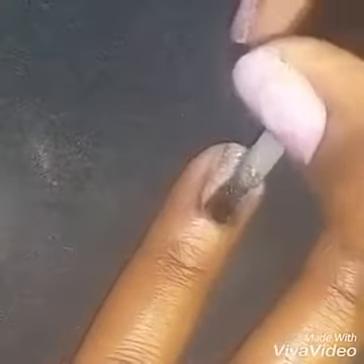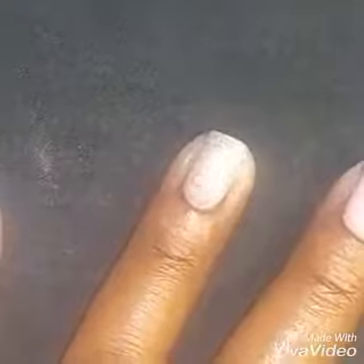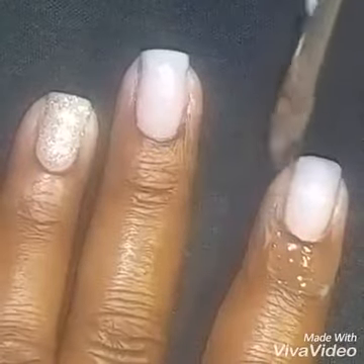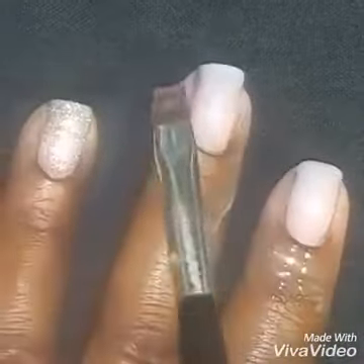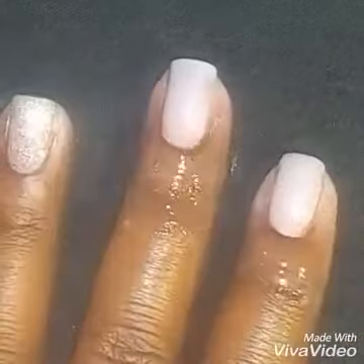Here on my ring finger accent finger I decided to use the gold. So the three colors in this smooshy were blue, shimmering gold, and a shimmering pink. Before we smoosh, we're going to put a protective layer around the nail so that it makes for easier cleanup — I just use Elmer's glue and it works really well.